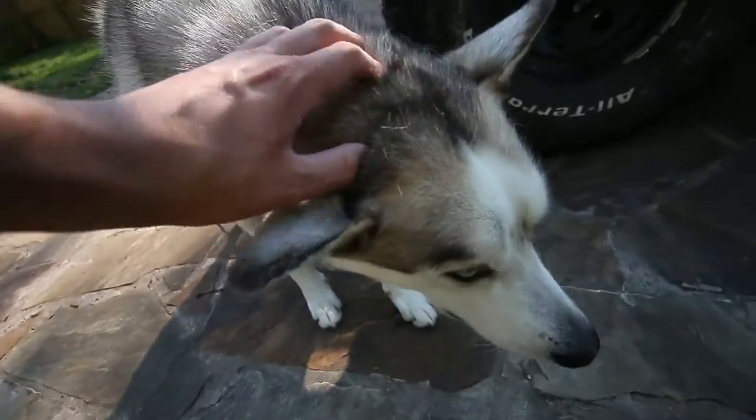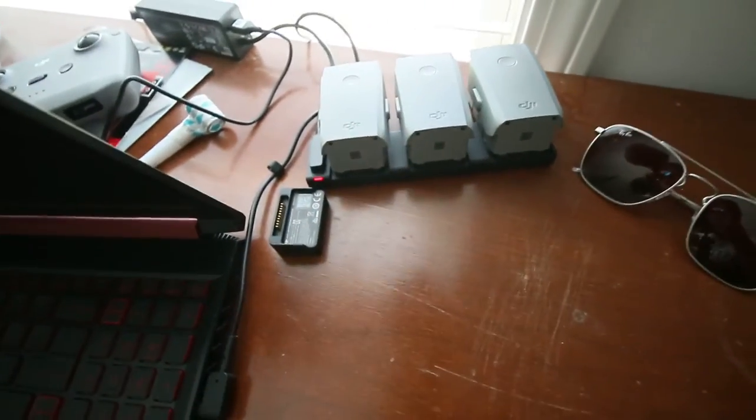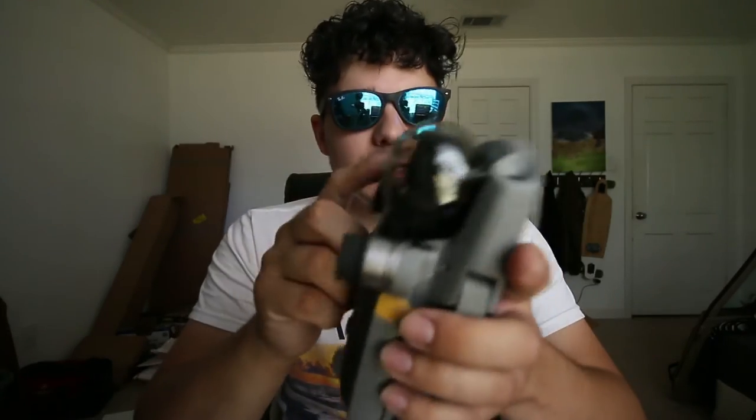Update on the drone situation: the batteries are charged. I found out you also have to charge the controller, which I didn't know. I'm a little worried about overcharging — that's the number one way a battery can fail, and it'll drop the flight time from 30 minutes down to 20 minutes. I just registered it — it was a five-dollar fee. Apparently I have to label it on the outside. I'm thinking about just writing the registration number on a piece of tape and sticking it on for now, then finding a fancier solution later.